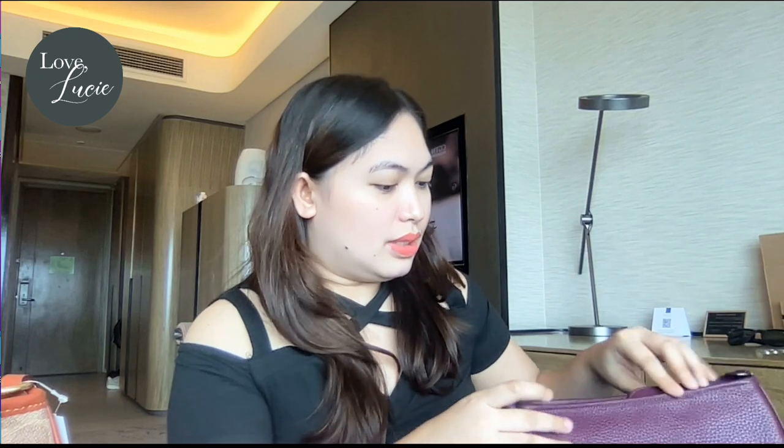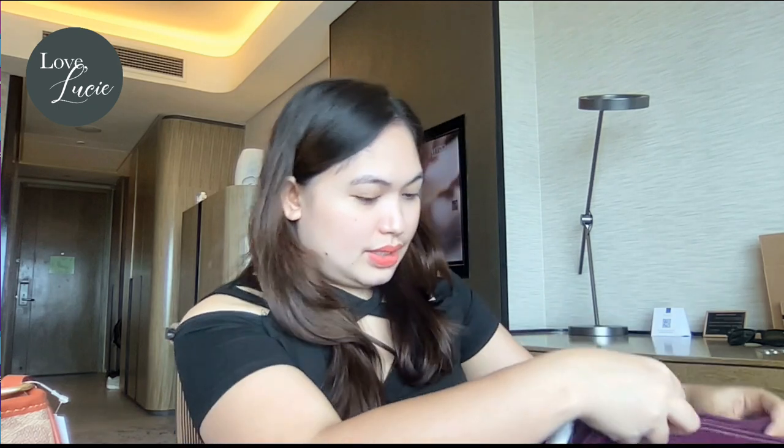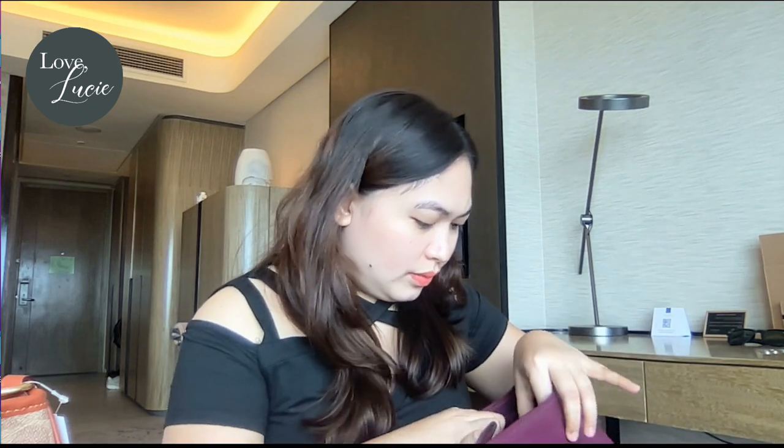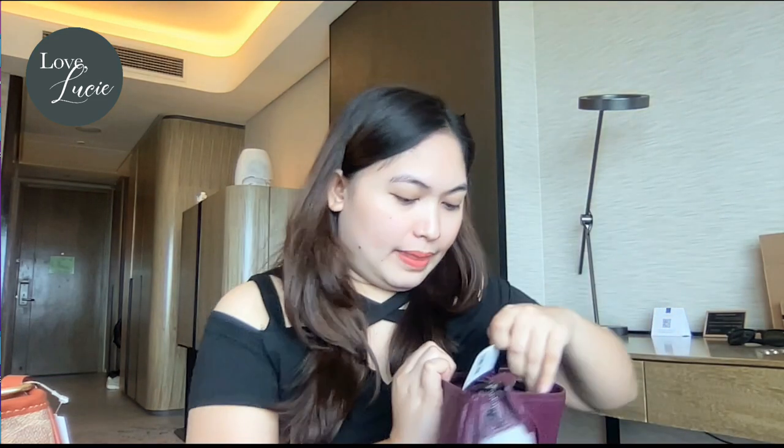Let me show you the tags. This one says 'Signature Carry Crossbody, tan rust.' And for the other one — it says 'Soft Pebbled Leather Carry Crossbody in deep berry.' It's nice.